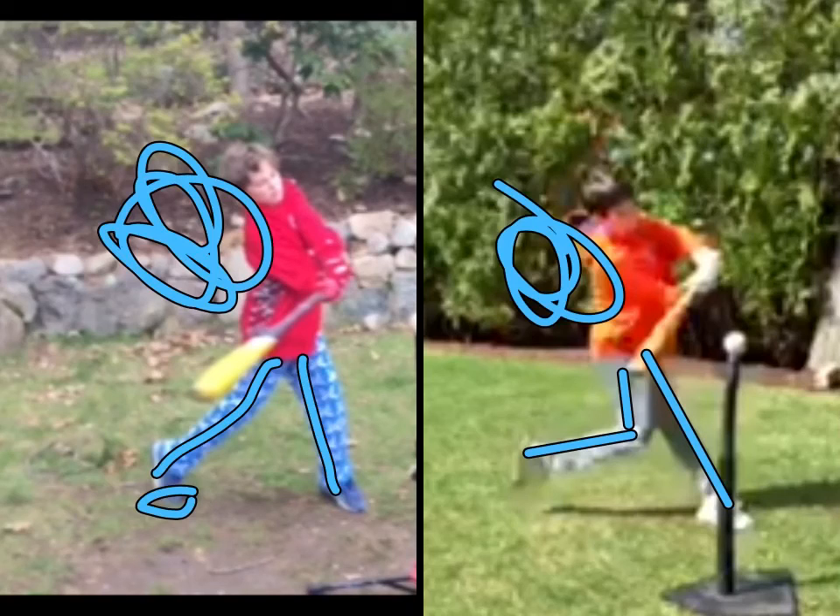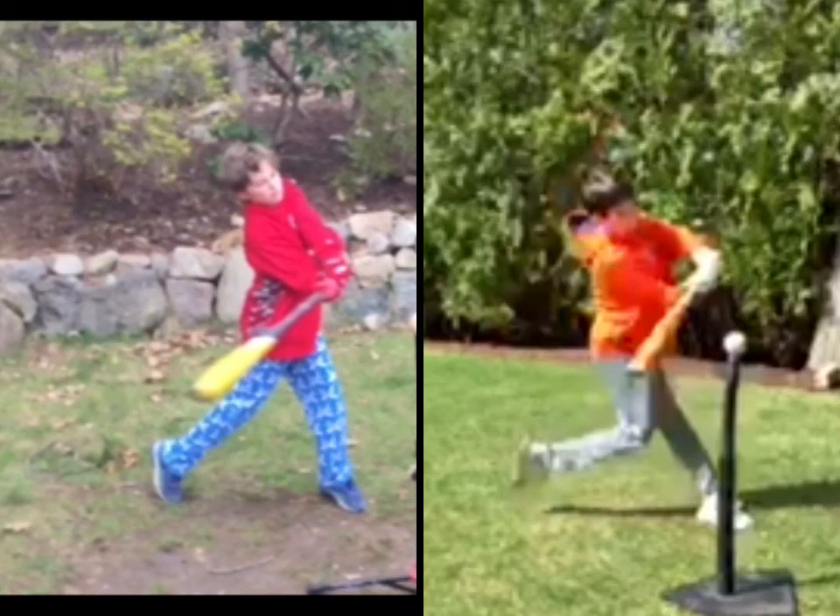I've given you something to work on for next week: legs, legs, legs, legs. Get out there, work at it some more. Give me another video, Chase, and then we can talk about that and move on to the next project. See you next week.